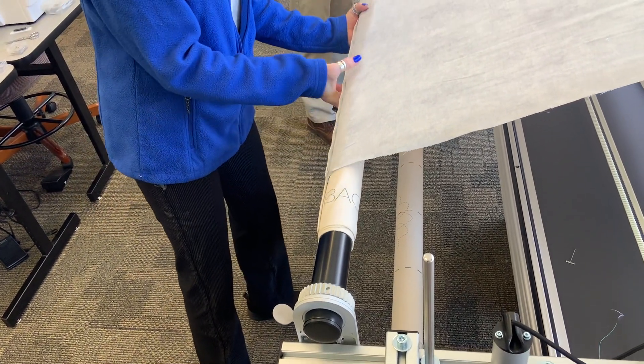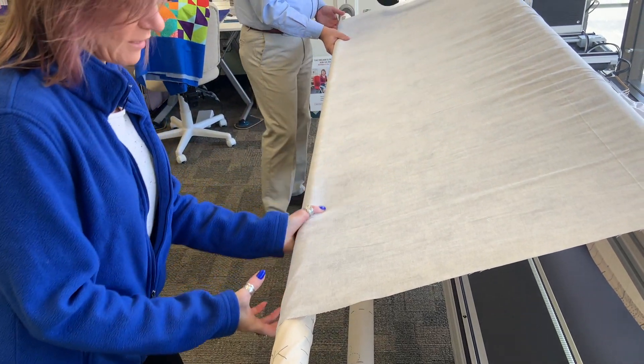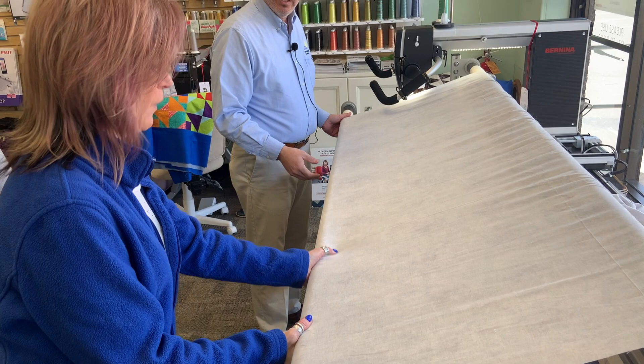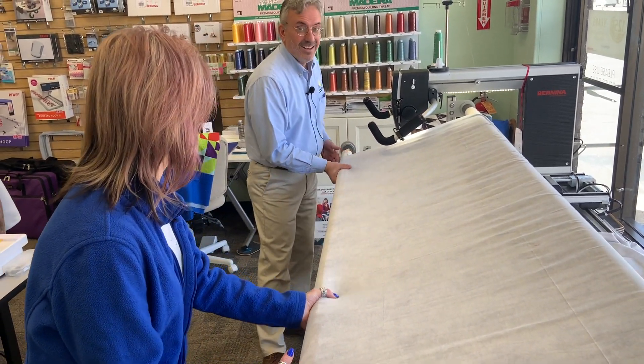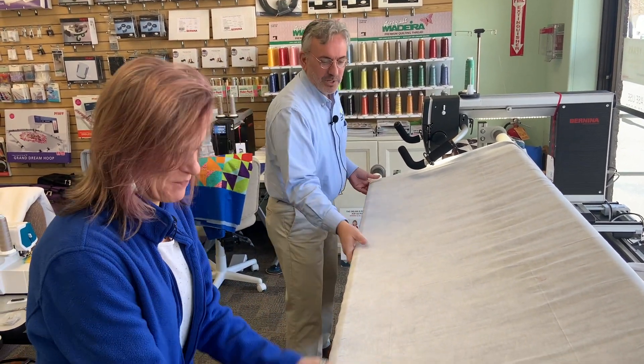Now it'll be nice and smooth as we roll this on. We're going to be smoothing from center to the left and center to the right. The whole reason why you want to pin in opposite directions is because if we would have pinned in the same direction, I'd not be too happy right now. So remember, that's a little tip for you.